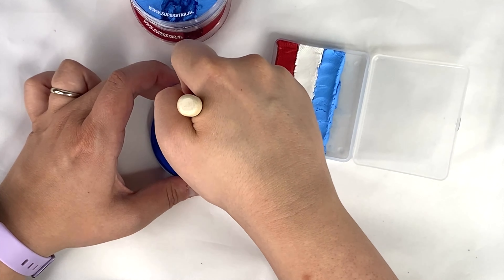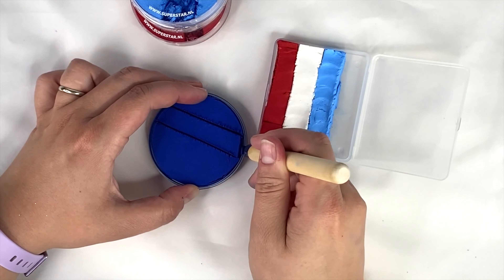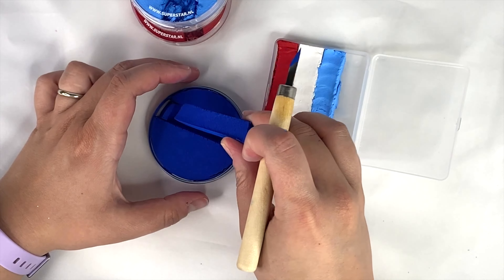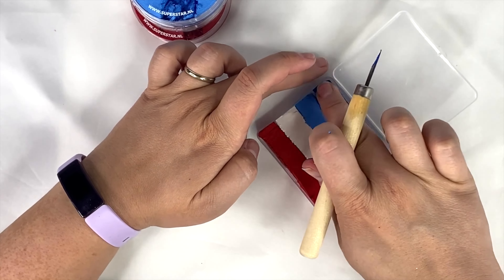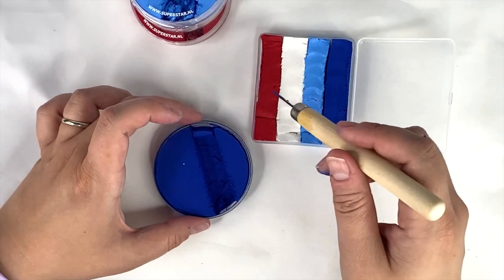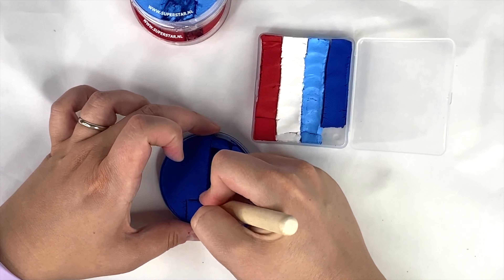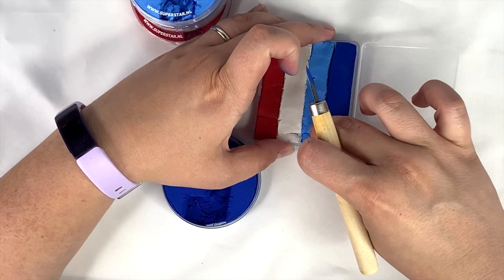I'm just going to cut a couple of pieces, place them in my container, and then we're pretty much done. You can see how quick and easy that was. I'll cut an extra piece to fill in that extra little gap, and then my entire rainbow cake is finished.